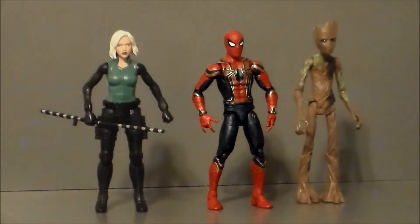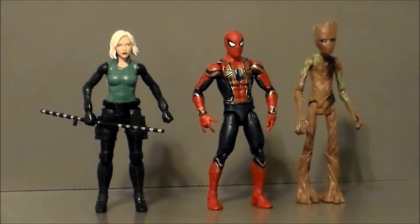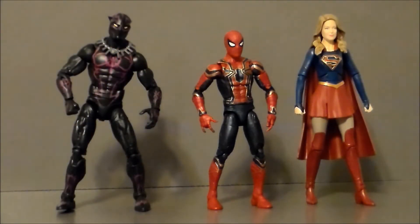For comparison, here we have the Iron Spider with a couple co-stars of Avengers Infinity War — the movie-line Teenage Groot and the movie-line Black Widow. He is shorter than both of them, and he should be; he's a kid, a teenager. I think he fits into scale well with these characters. Groot looks almost animated compared to these other guys, but the spider suit grows on me more every time I see it. Here we also have the Iron Spider next to Black Panther and Supergirl. Supergirl's not in the movie, but I figured I'd show it next to a Mattel figure for comparison.